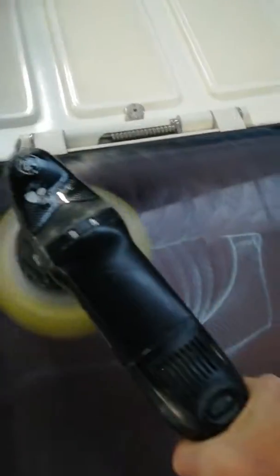I use another pad — a hard pad. Just a few drops. It's a bit too much material, but okay. You don't have to push it. The product must do the work, not the power.